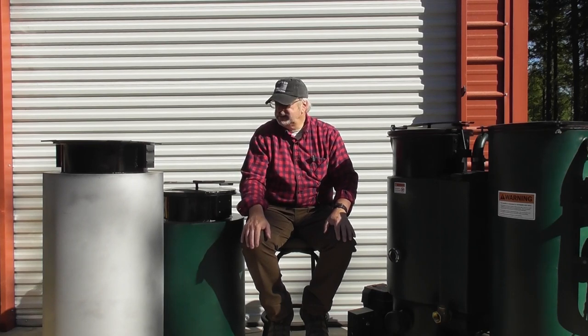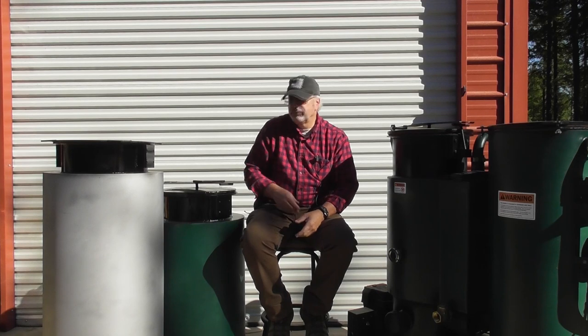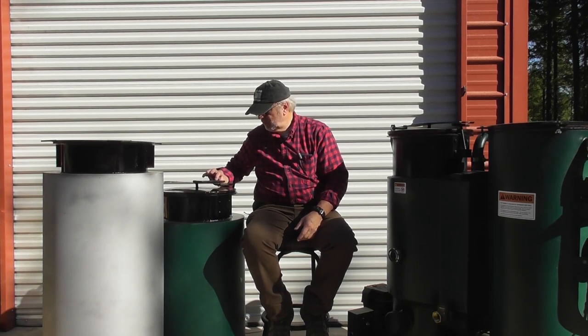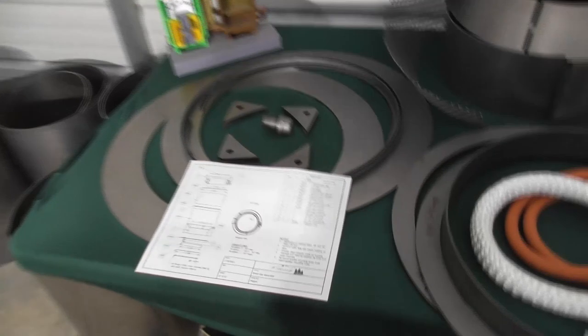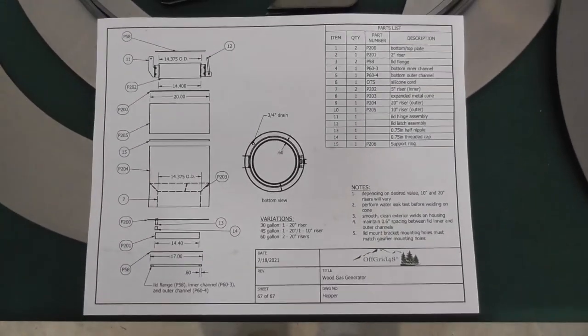Basically, that's what a hopper is going to do for you. It's not required — but when you get into larger engines and longer run times, you might want to consider adding one. So now we're going to go in and actually look at what the parts are for building the hopper. This sub-assembly, which is included in your kits, is what we're going to be working on.